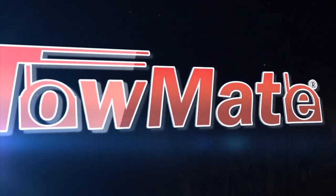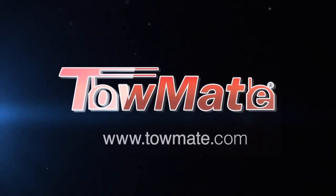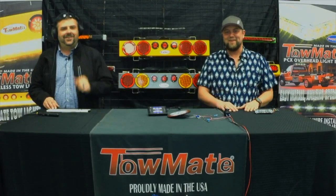Hey everyone, glad to be back. It's been a while. It's your old pal Gunther, Director of Marketing with TowMate. We've got Chris Anderson, Vice President of TowMate. How's it going? Good, man. Good to be back up in the lab with you.